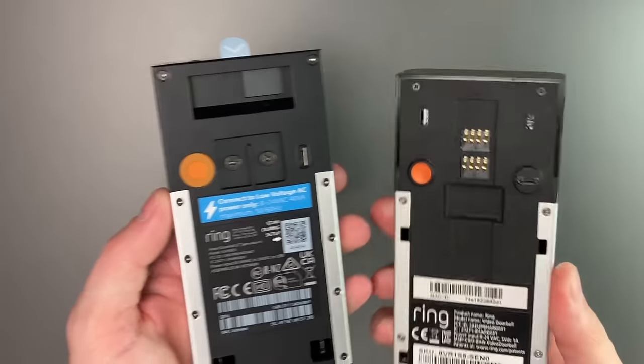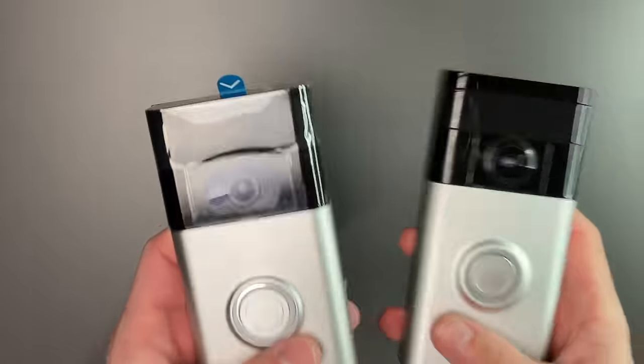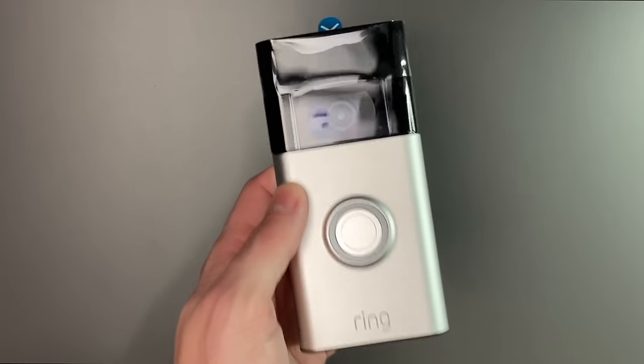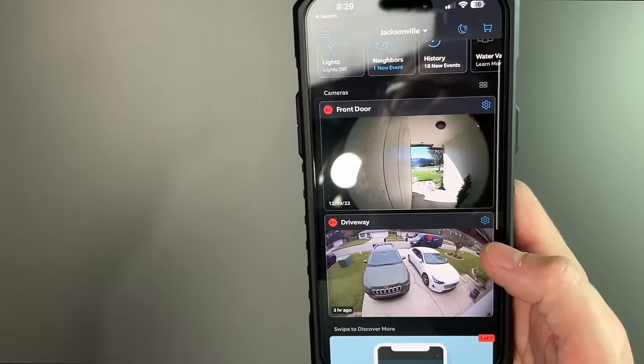On the back they're also pretty similar. Later in the video I'll show you a comparison of the video between the two. The instructions say to fully charge the doorbell before you use it, and then you'll go ahead and download from the app store. I already have the Ring app on my phone, and we're going to go ahead and add the new device.